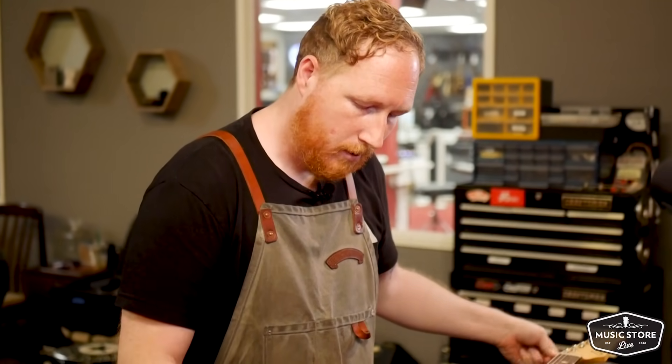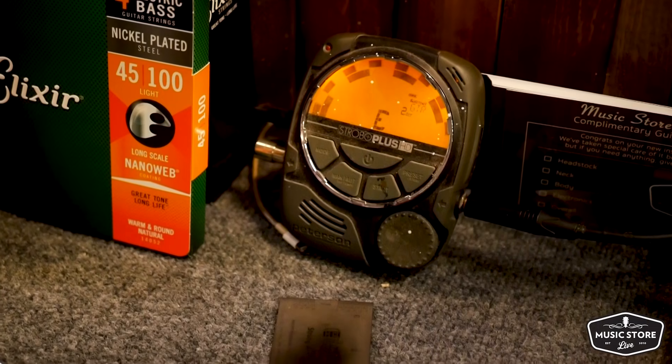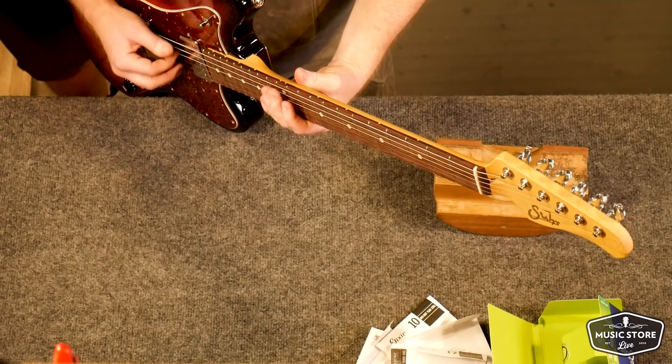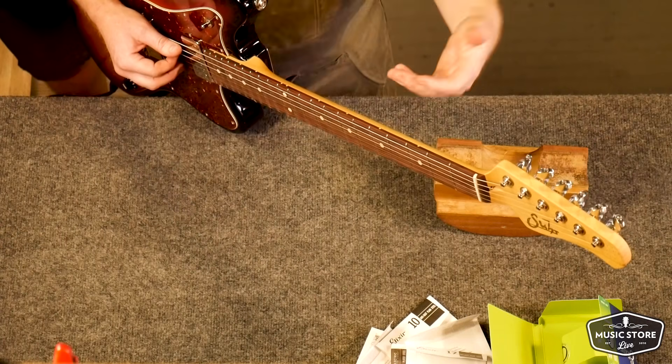I'm going to loosen the string, take some tension off that saddle, and set our intonation. Then we'll tune our open string back to pitch and check our octave. Open... octave — that's looking real good. And that's what we want to do for each string.